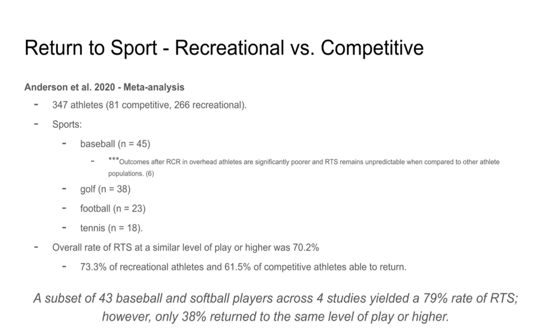What I will say about the baseball subgroup — and you'll find this across the medical literature — is that outcomes after rotator cuff repair in overhead athletes are significantly poor and return to sport remains unpredictable compared to other populations. So if you're a baseball athlete trying to get back to pitching, you might not have the best outcome. Generally position players may fare a little bit better, as do sports that don't require pitching. But in this study, the overall rate of return to sport at the same level of play or higher was 70%. Two thirds of folks are getting back to their sport at the same level. What they also found is that 73% of recreational athletes got back at the same level of play, but only 60% of competitive athletes were able to return. So if you were a more competitive athlete, you're less likely to get back at the desired level of play than someone more recreational.